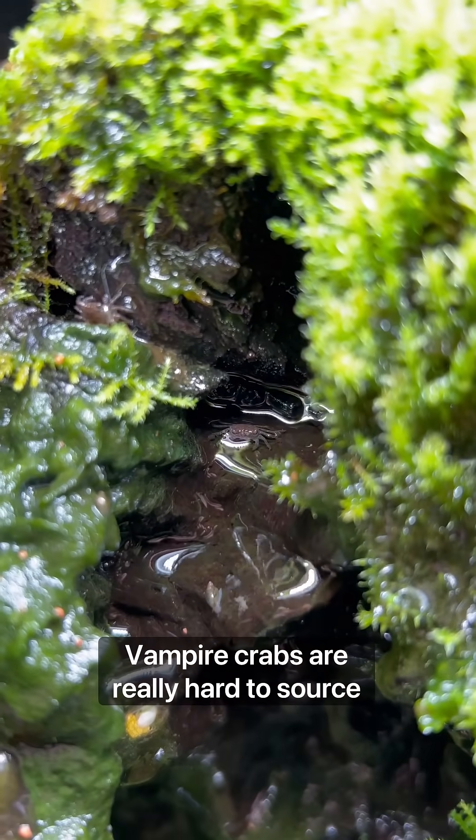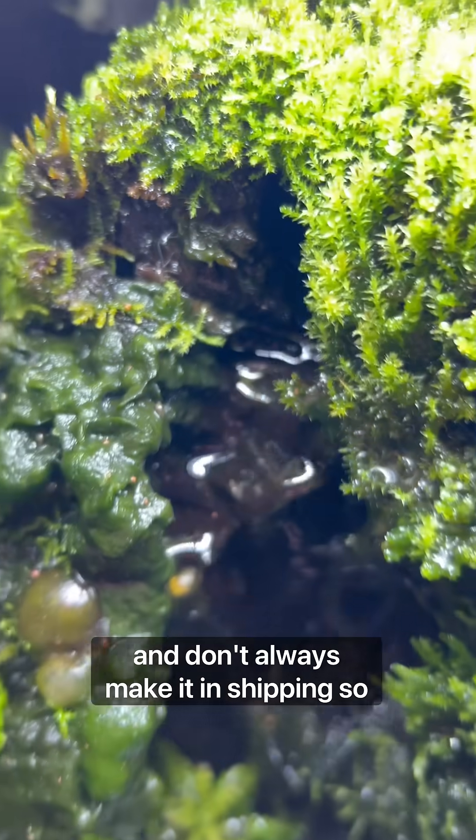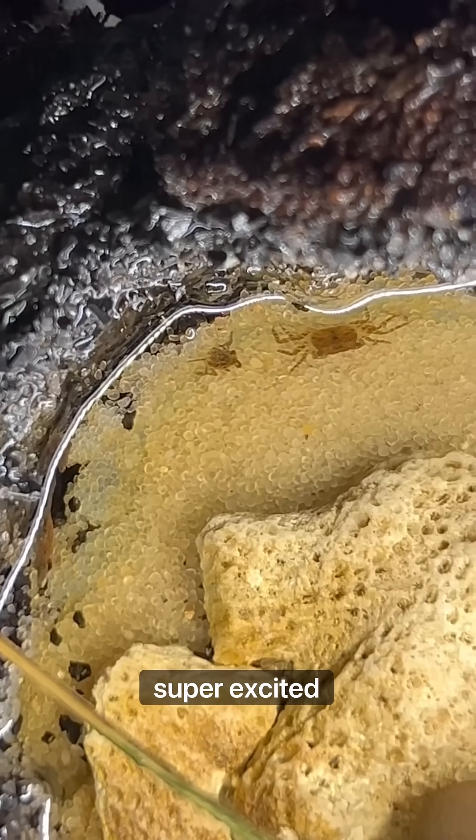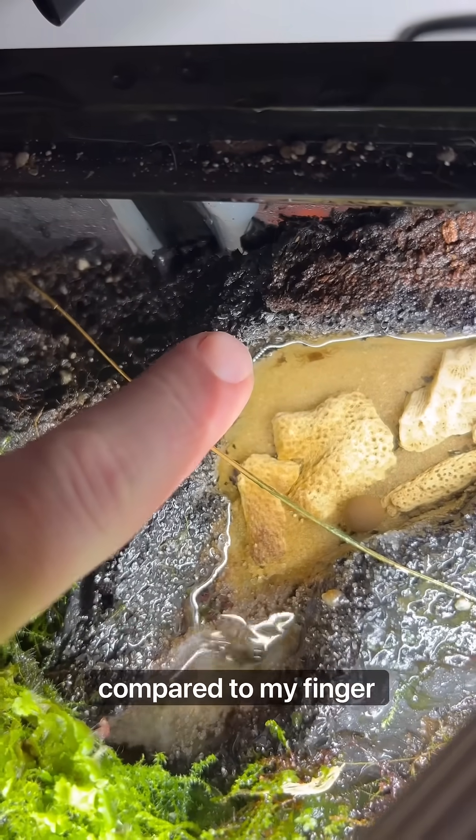Vampire crabs are really hard to source and don't always make it in shipping. So now that I've got them reproducing, I'm super excited. Here you can see just how small they are compared to my finger.